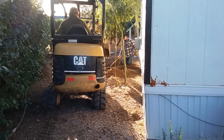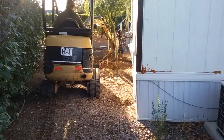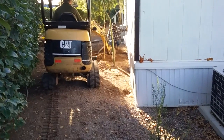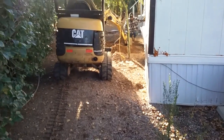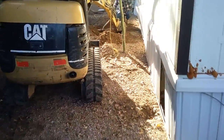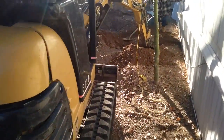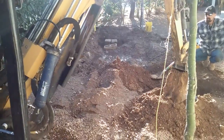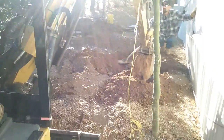This is Dave with Tucson Septic, on another lot here in East Tucson on a guest house with failed plumbing. Let's see if we can get a picture of this — another sign that the septic system failed.